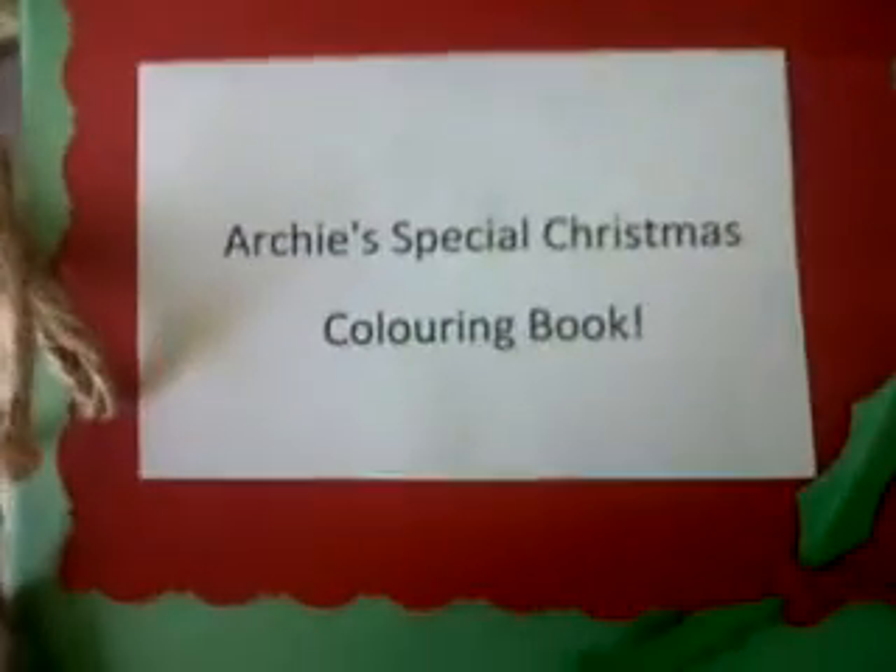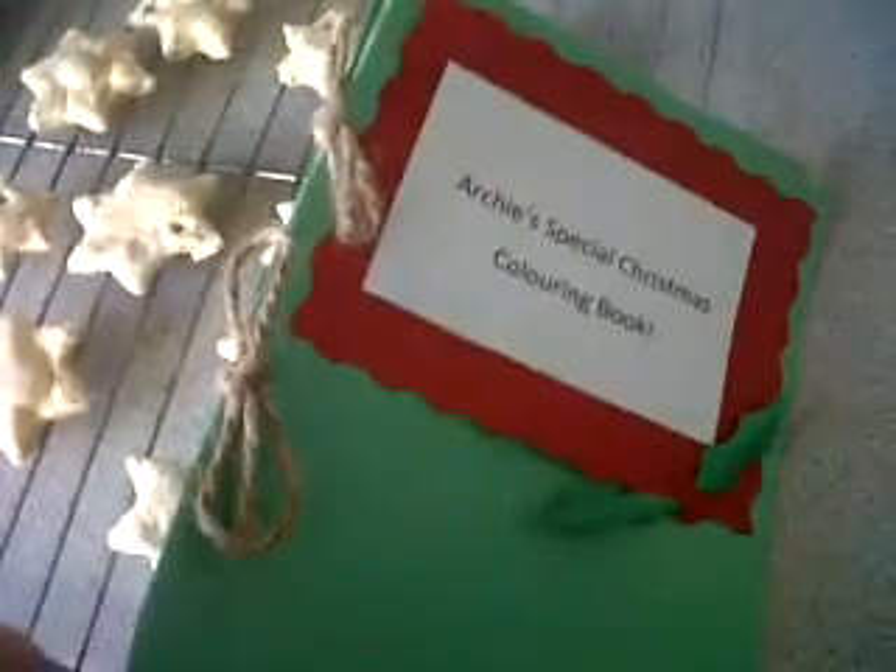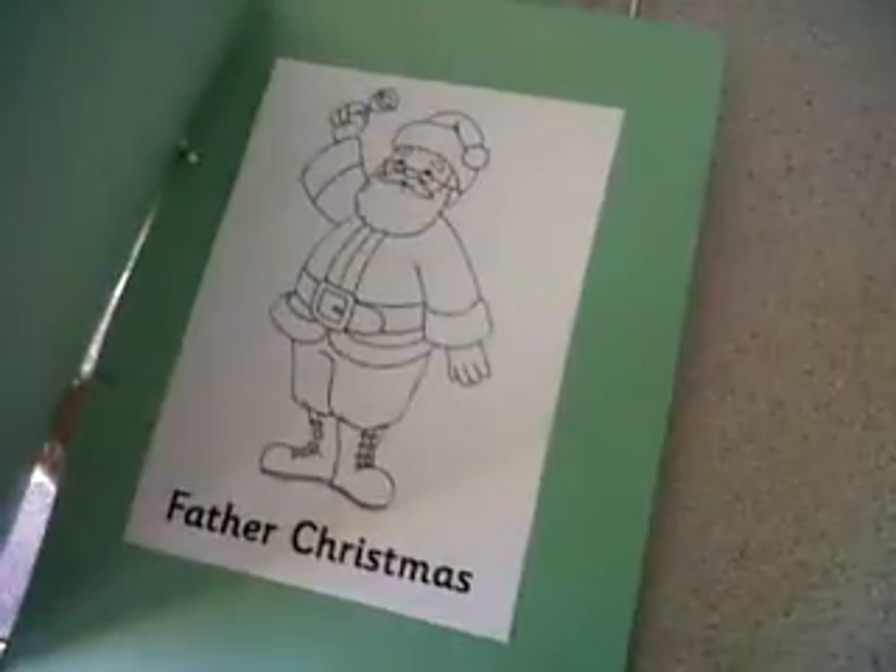I've done three of them and I'm going to get some little stands so I can put them in the middle of the plate. Then I did Archie's special Christmas colouring book — just tied it with a little bit of string and found some pictures online that he could colour while he's waiting for his dinner. He's got that instead of a menu because he's only two and he can't read.